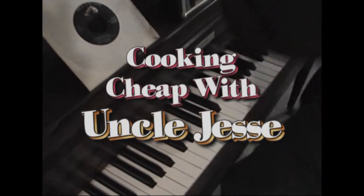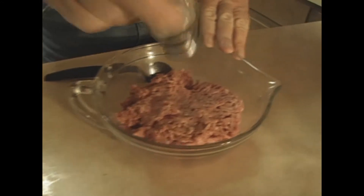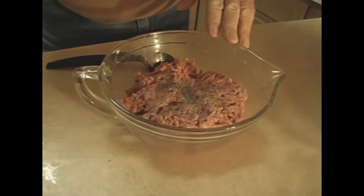All right boys, now back to the cooking. I'm going to get started on this. First, you need a little hamburger meat. That's what we got. I'm going to put a little salt and pepper on that. That's a little pepper — don't forget that. A little salt. Be careful with salt; you don't need a whole lot of it.